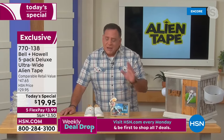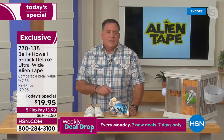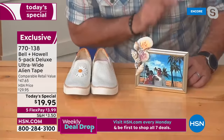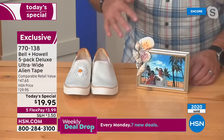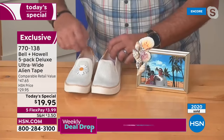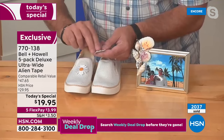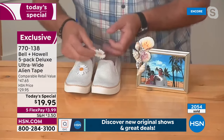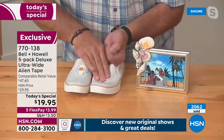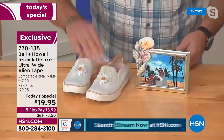Let me show you some examples: this is a picture frame Kelly made — a photo from our 20th anniversary cruise to Hawaii. All these shells were embellished with Alien Tape, no hot glue. And here are little shoes — one side is embellished, one is not. I've got a small piece of Alien Tape on the back of this daisy — get the backing off — put it on, one, two, three, four, five — and in seconds, look at that, I can pick it up instantly. It's not going anywhere.